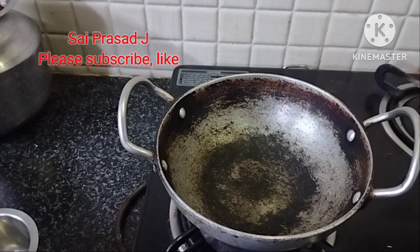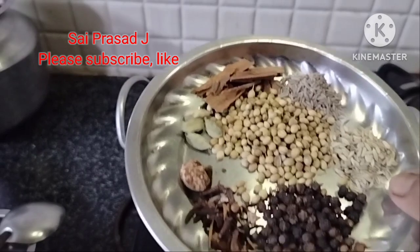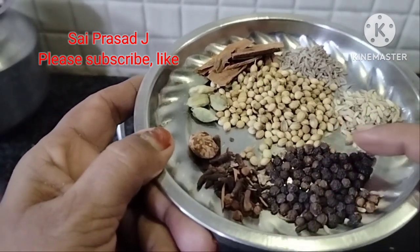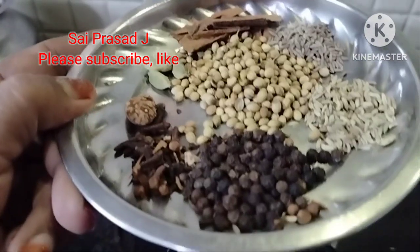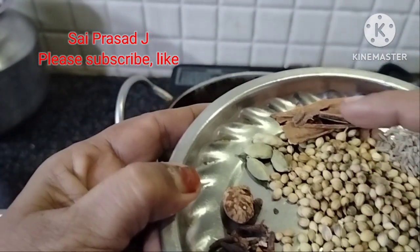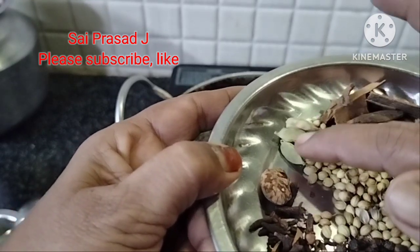First, I will make the sauce. Miriyalu, 1 tablespoon. Somp. Jelakarra. Dhaniyalu. Dasinchak. Yalakalu.